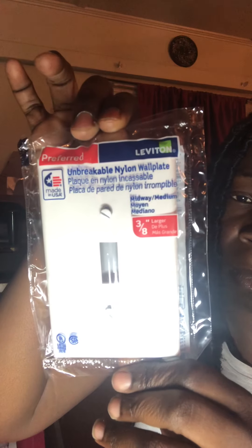I'm gonna start with a blank wall plate — it's an unbreakable nylon wall plate, 3/8 inches, and this is the large size. I was thinking about doing these with the screws in, so let me show you. I'm gonna take the screws out. The white screws will still be inside. But as you can see, they stick out too far on the back side, so I won't be able to do them with the screws in.